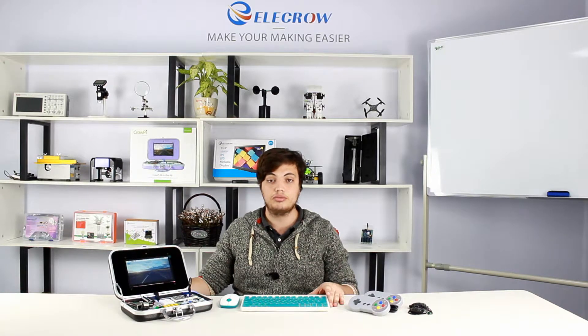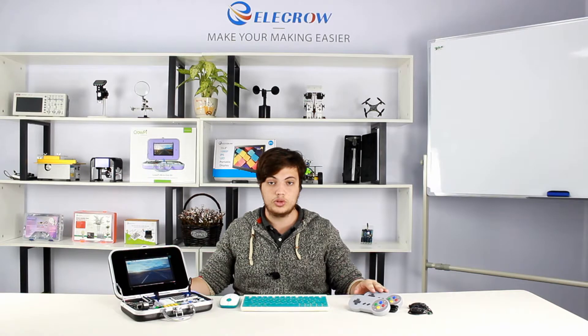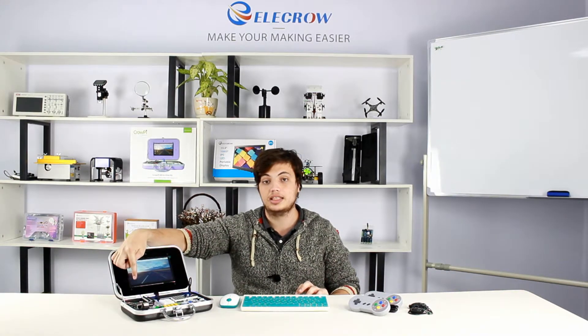We include with the Advanced Kit multiple accessories such as headphones, game controllers, keyboard, and the Raspberry Pi B Plus itself.